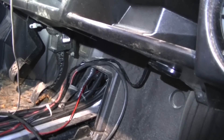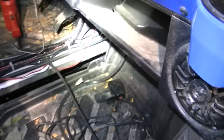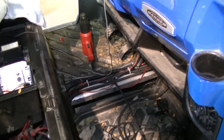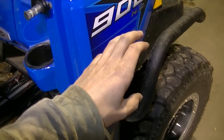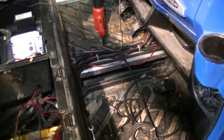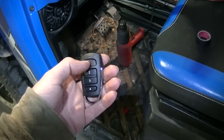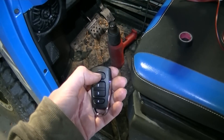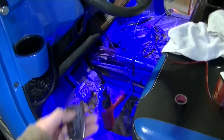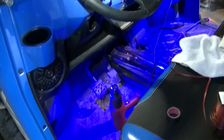I wouldn't recommend double-sided tape for exterior lights, but for the interior it's fine since I've got a full cab with doors so it won't get much weather inside. I've got the interior ones hooked up separately so I can control them independent from the exterior lights. Got my key fob here — they're hooked up to channel one right now. Push number one and the interior lights come on. Push it again and they go off. That's pretty cool!